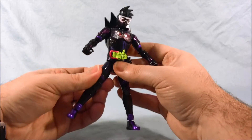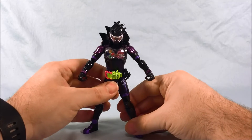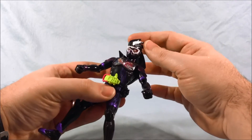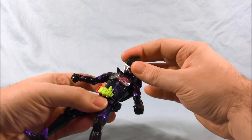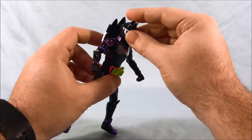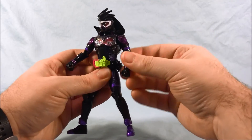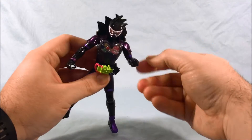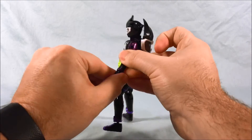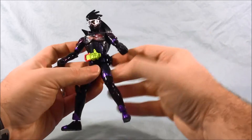He is, of course, just a repaint of Ex-Aid, so he's got all the same articulation points that Ex-Aid does. The head is on a ball joint and moves from side to side and down. It's a little hindered by the kind of collar he has as far as going back. But then you have the same shoulder joints, the bicep swivel, the elbow joint, the wrists move, the fingers — really all the articulation is the same for all of the Level Up Rider series.